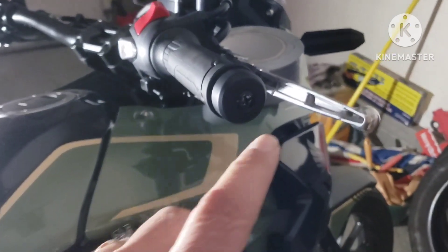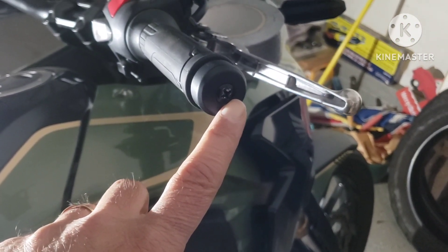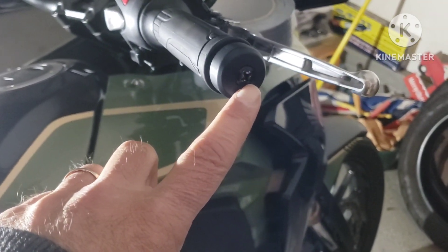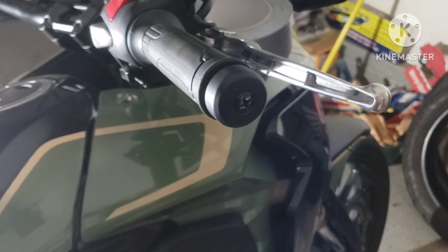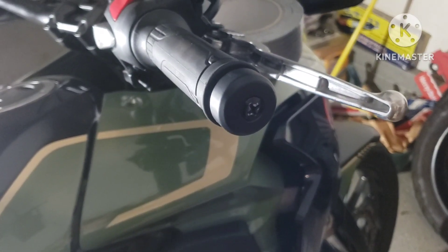The first order of business is to take this screw out. I don't know why Honda decided to put a Phillips head in there, but I promise you it's red Loctite in there. If you try to put a screwdriver on it, you're going to destroy the head on it. Even with the correct tools, it's going to get a little mangy.